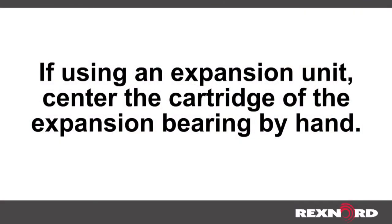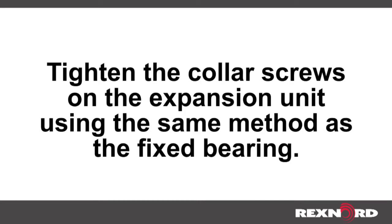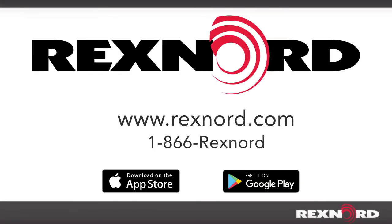If using an expansion unit, center the cartridge of the expansion bearing by hand. Tighten the collar screws on the expansion unit using the same method as the fixed bearing.